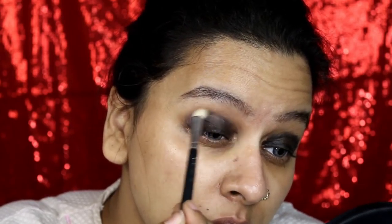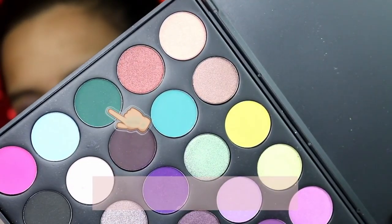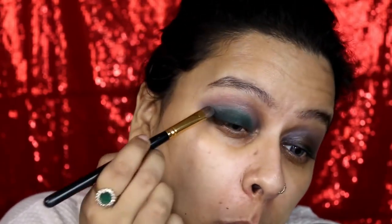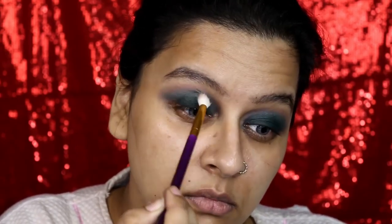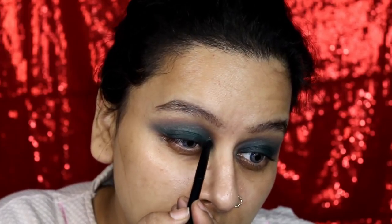I'm buffing it into my crease, and then for my lid I picked up this bottle green color from the Morphe 35S eyeshadow palette and packed it on all over my eyelid till my crease, but not going beyond Wattles. Then taking a clean eyeshadow brush I just merged the two colors together, buffing everything in and leaving no harsh lines. For my inner corner I picked up this icy green eyeshadow from the same palette and popped it in my inner corner to give a pop to my eyes.